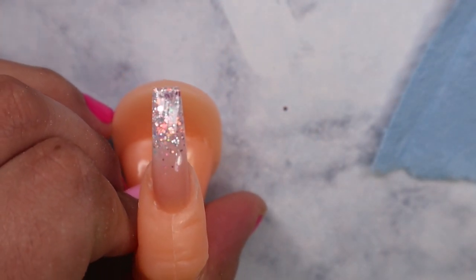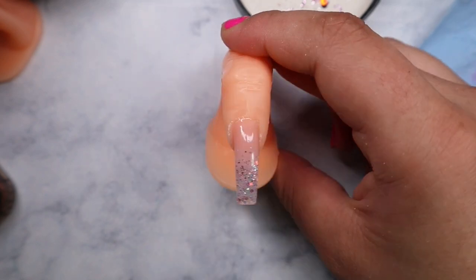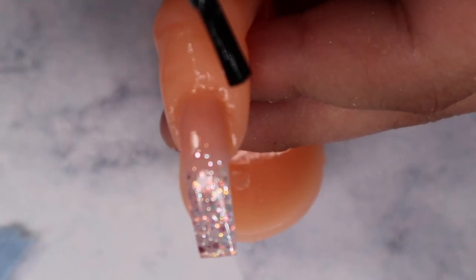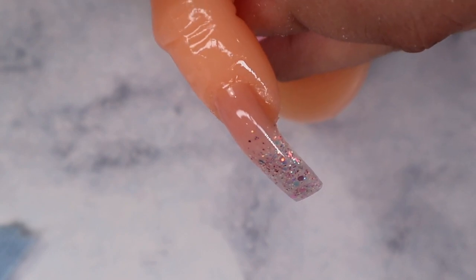Look at how pretty it looks! Then we cure for 60 seconds — always cure for 60 seconds. It looks so shiny and so good — such a pretty glitter ombre! This is the final result. Always make sure to add oil to your client's nails so it doesn't look dry or crusty.